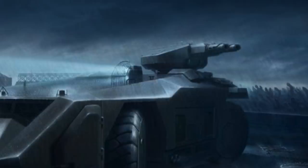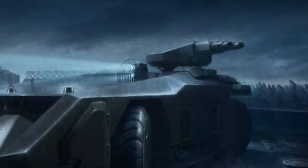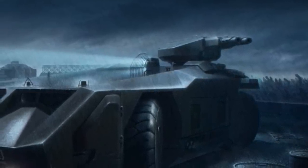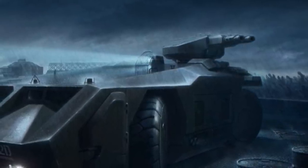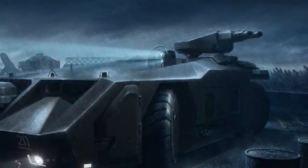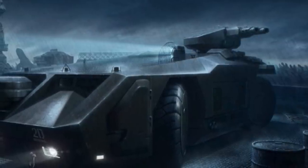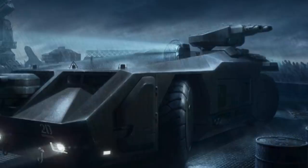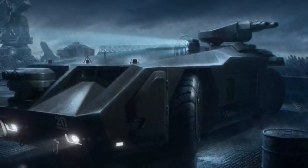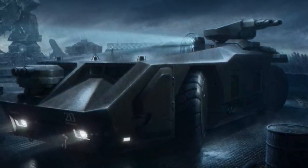Welcome back to the channel. Continuing my exploration of vehicles and locations in the alien universe, today I'm back with the M577 Armored Personnel Carrier — an incredibly iconic vehicle. For the previous two videos covering the Nostromo as well as the Sulaco, you can find them linked above. All credit for information comes directly from 'Alien: The Blueprints,' a fantastic book from Titan Publishing, linked down below.